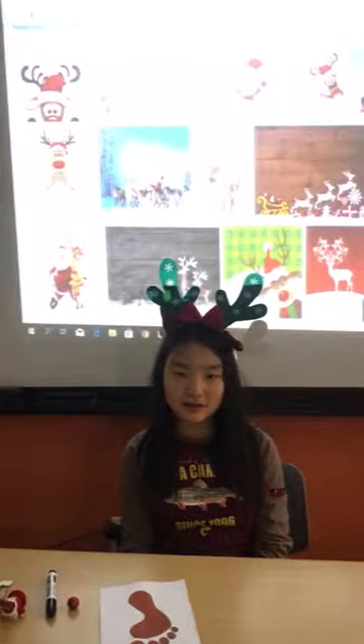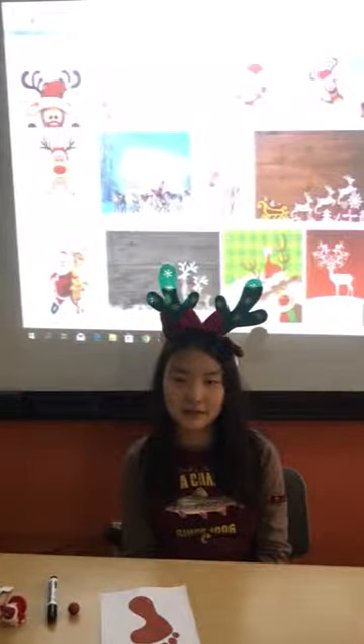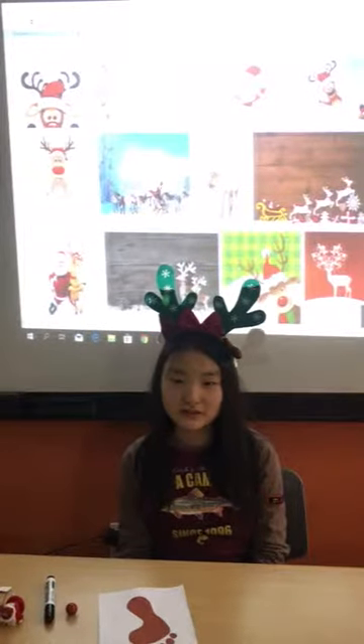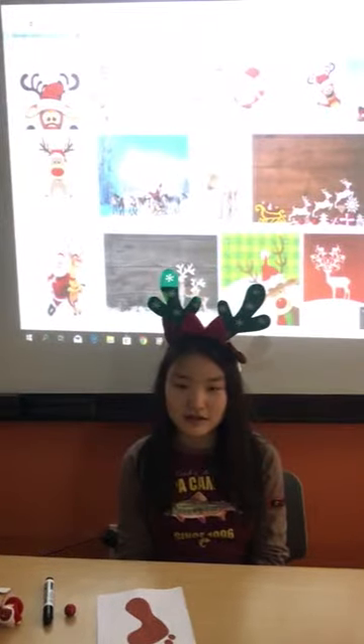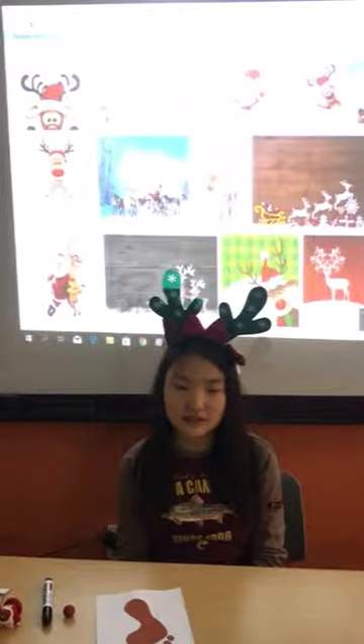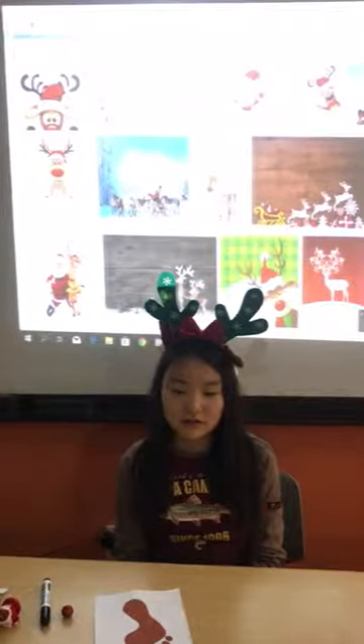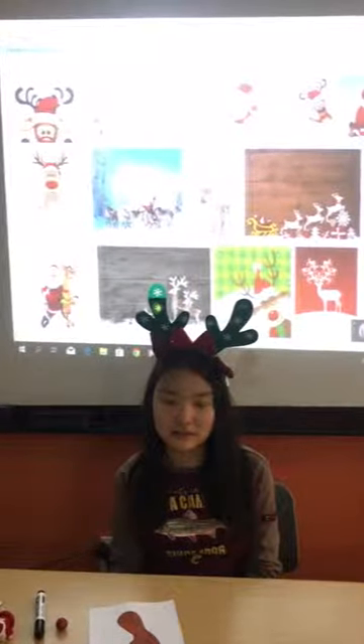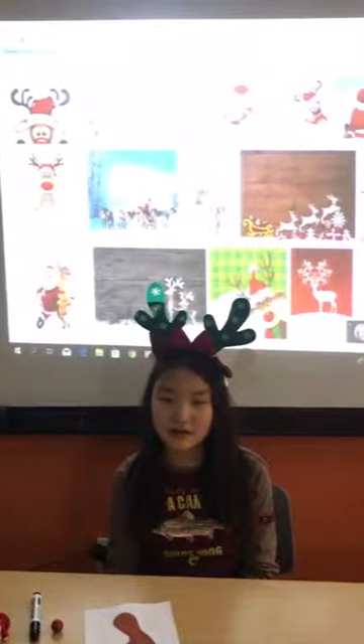Are you looking for something unique to give friends and family this holiday season? Here is a reindeer footprint Christmas card. All you need is a shiny nose. I will let you know how to make these special cards from now on.